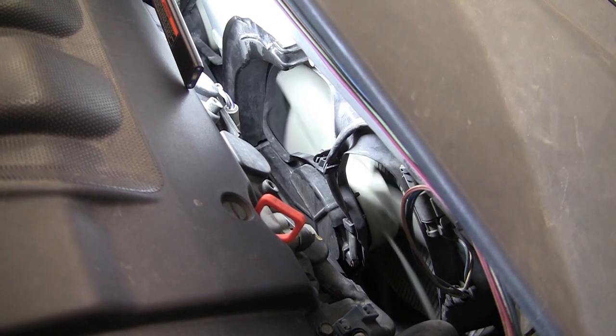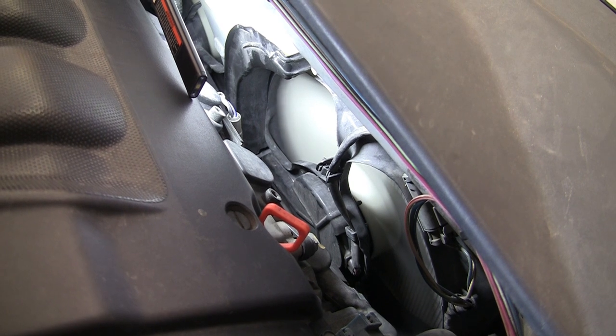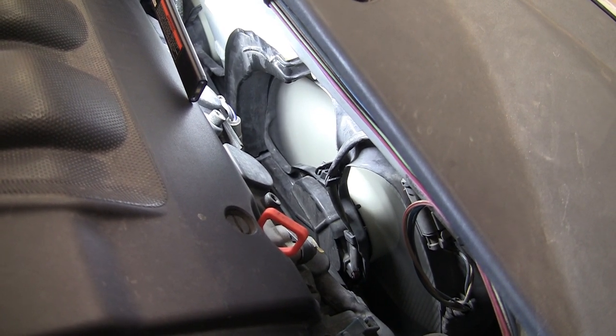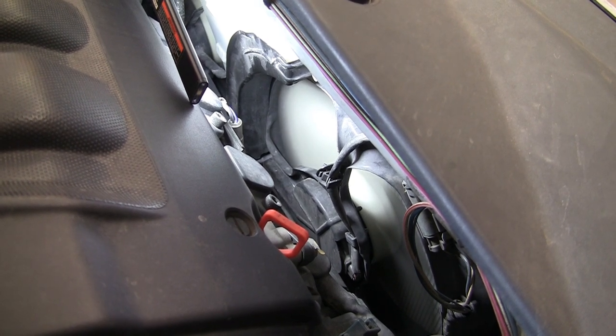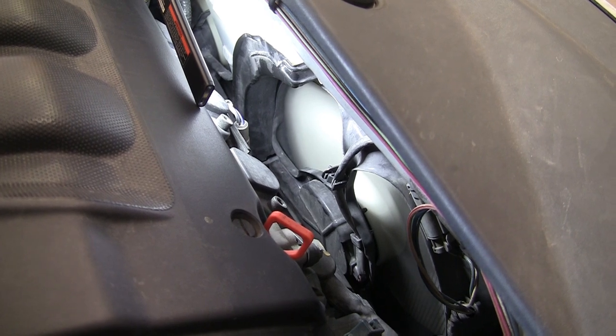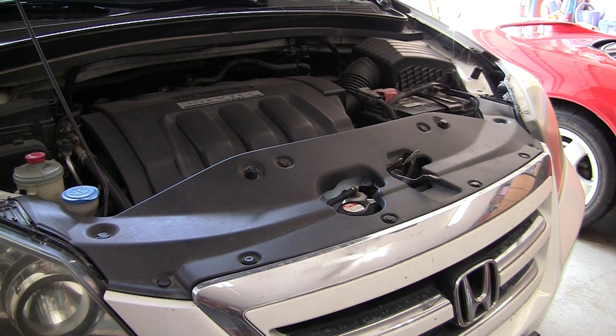Now it's quiet, the sound has gone off. It's not vibrating as much — I think it's just the speed when it goes into high speed. Okay, so to get to the condenser fan on these — this is a 2006 Honda Odyssey — you need to access it from the front of the engine bay.